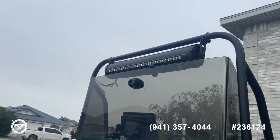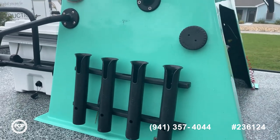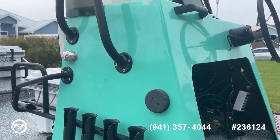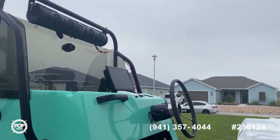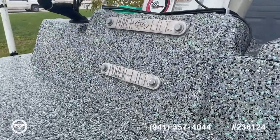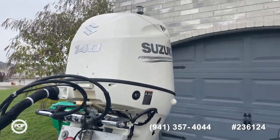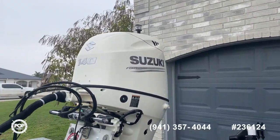There are new Igloo coolers — front, middle, and at the driver's seat. LED lighting, lots of rod holders on both sides, the fuel fill location, and a Suzuki 140 four-stroke motor.